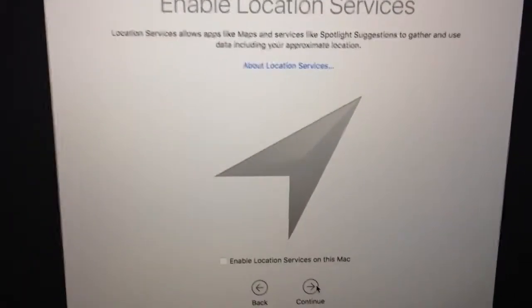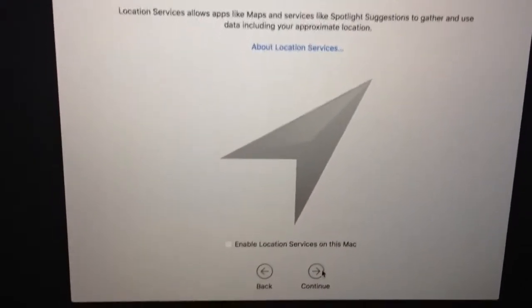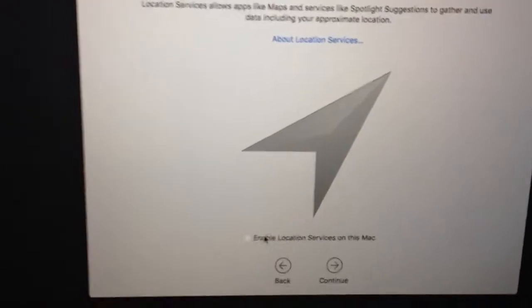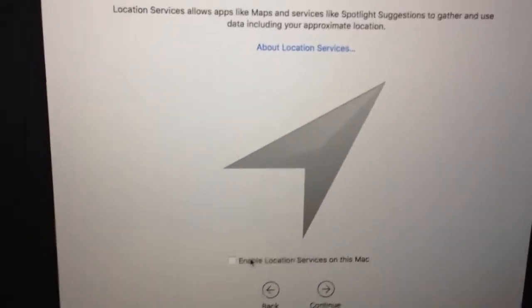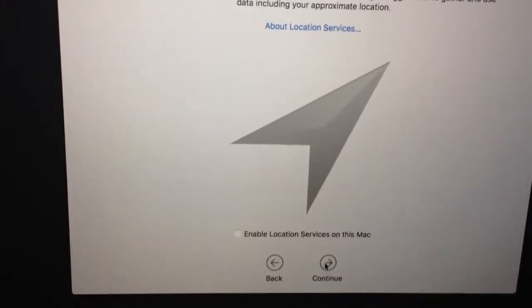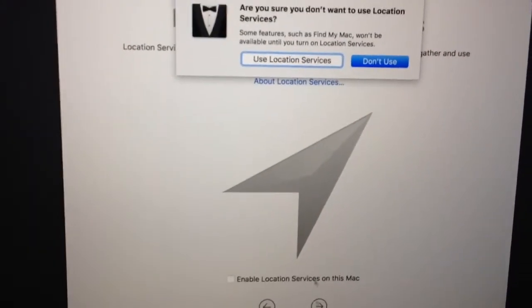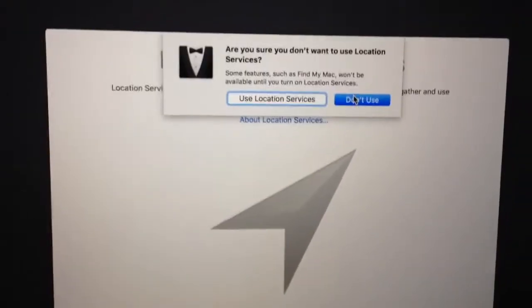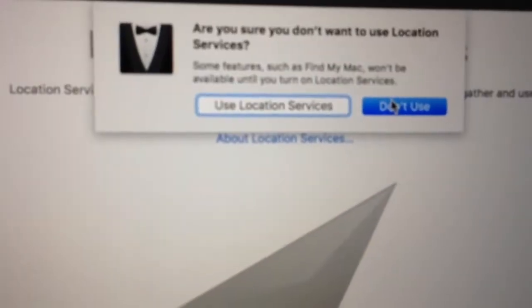What is this? Enable Location Services. Do we need to do it? Probably not — I think we can enable it later. So let's just continue. Don't use services. If you don't check the location services option, it gives you this confirmation. Yeah, I don't want to use services.